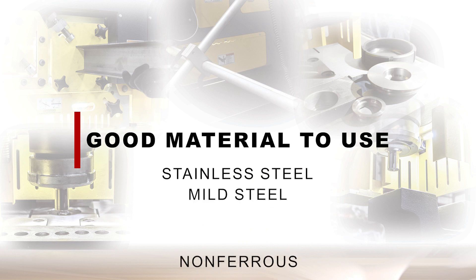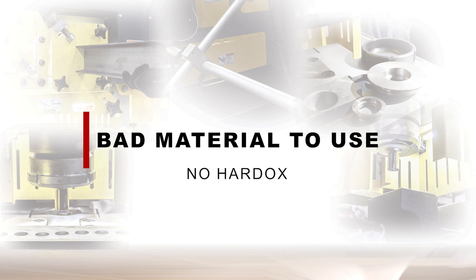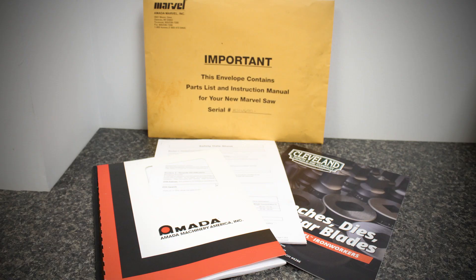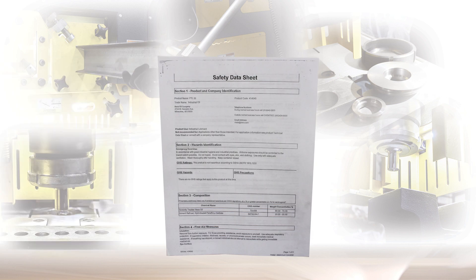Please do not put any material in your ironworker that is harder than the blades. Stainless steel is fine, mild steel is fine, non-ferrous material is fine. Do not put hardox, AR plate, or spring steel into your machine — these materials are hard and can damage or break your machine.